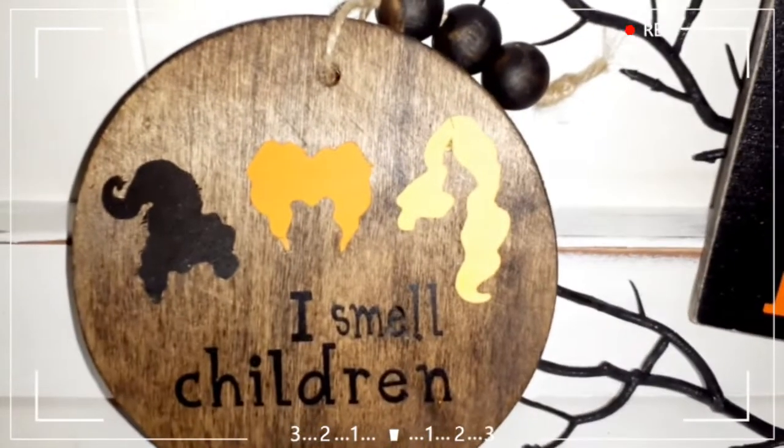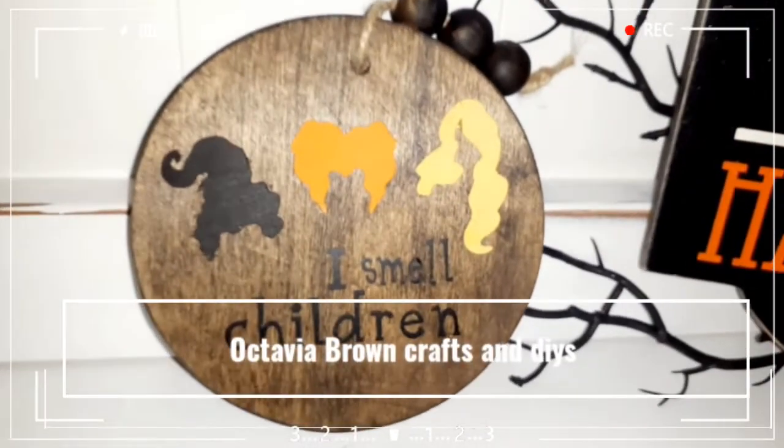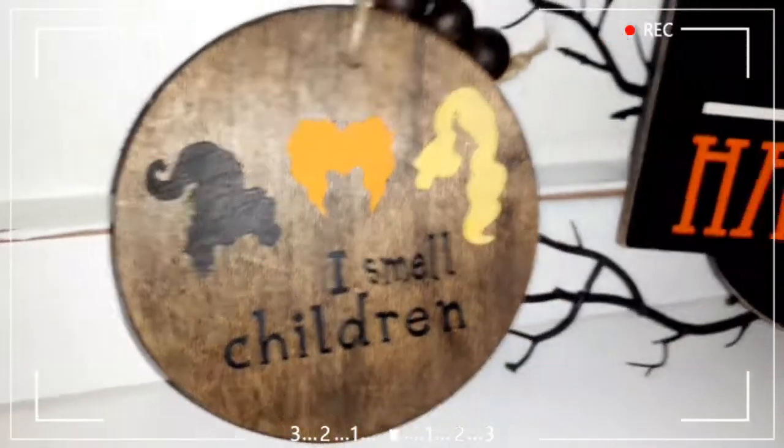Hey and welcome back to my channel! If you are new, welcome. Today I have four little mini tier tray signs and I want to show you how I made them. If you want to see how these were made, then stick around.